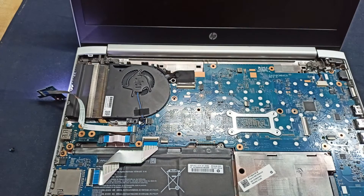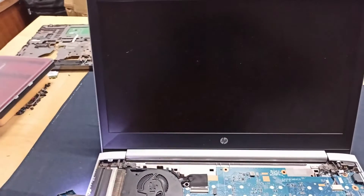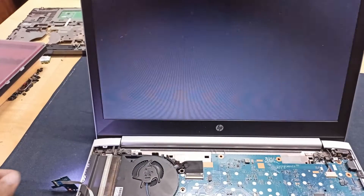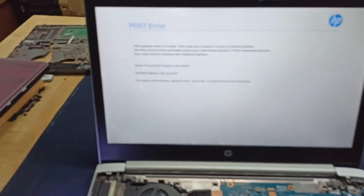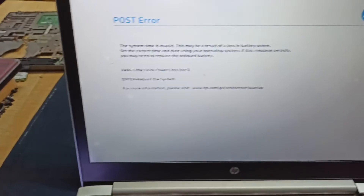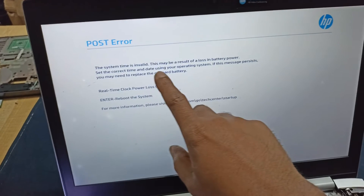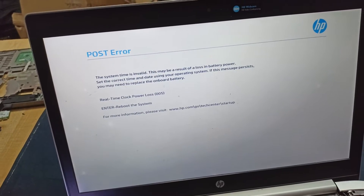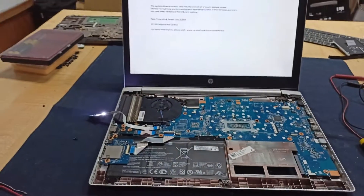Now the power is turned on. Let's see what the display shows — the display is coming. You can see there is a message about the CMOS battery: set the current time and date using your operating system. Now it is working fine, there is no problem.